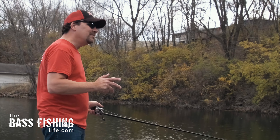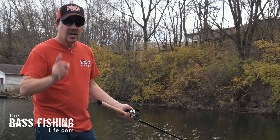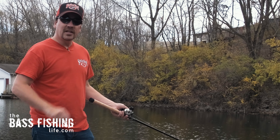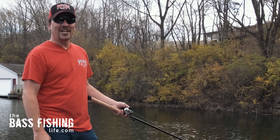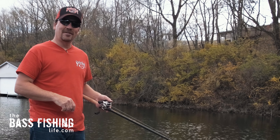If you'd like to watch a video on fall fishing when the bite is tough, go ahead and check this one out — I think you'll find it interesting. And don't forget to go out and encourage someone today. You never know how you might just change their life. For The Bass Fishing Life, I'm your host Steve Rogers.